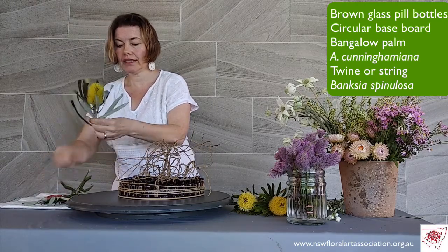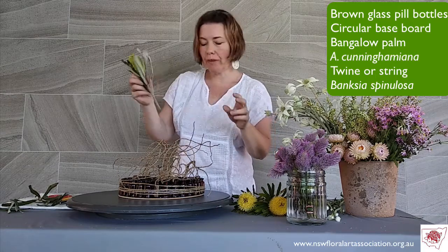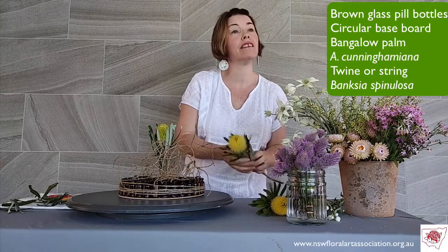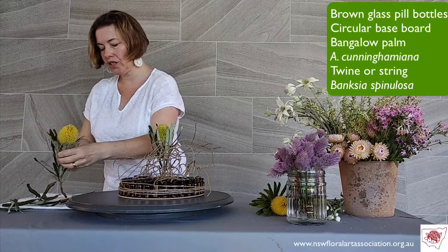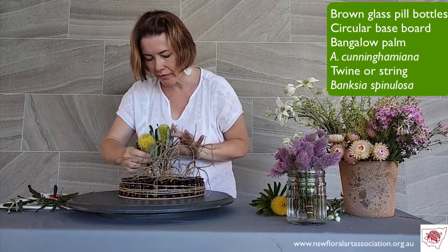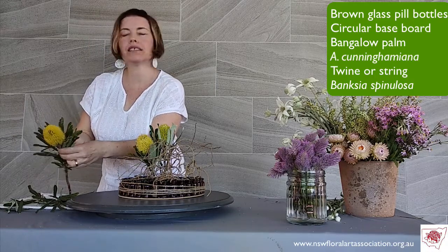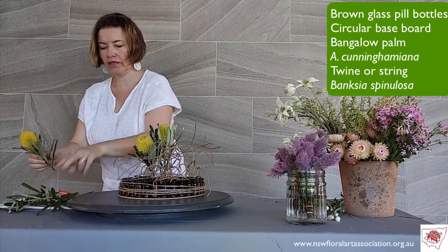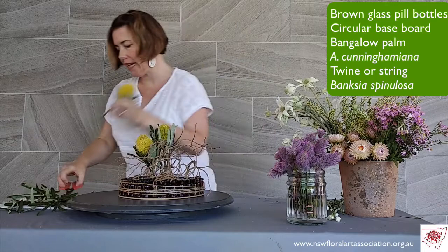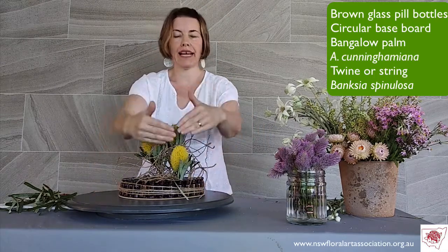I do like a little bit of yellow — yellow is one of the Pantone colours of the year, a very popular colour you'll see all the way through the year. Being a February demonstration, throughout the whole year you'll be seeing a lot of yellow in architecture, in art, in fashion, in homeware. I was really rather lucky when I saw I had yellow Banksias in the magic sponsored box. Placing the Banksias close together gives a little bit of height at the back of the design, and I'll place this Banksia down at the front to create distance between the group and the secondary area.